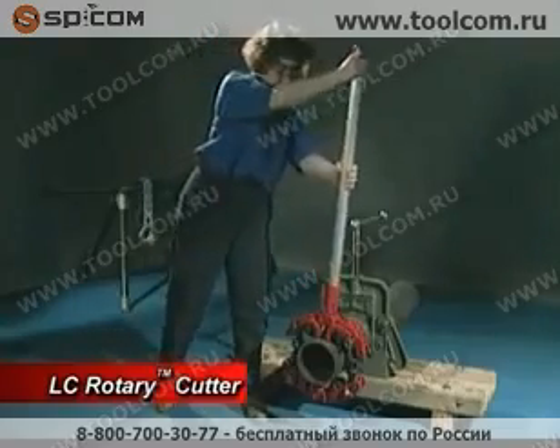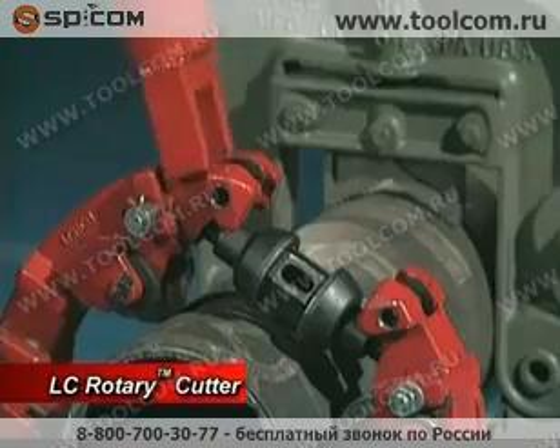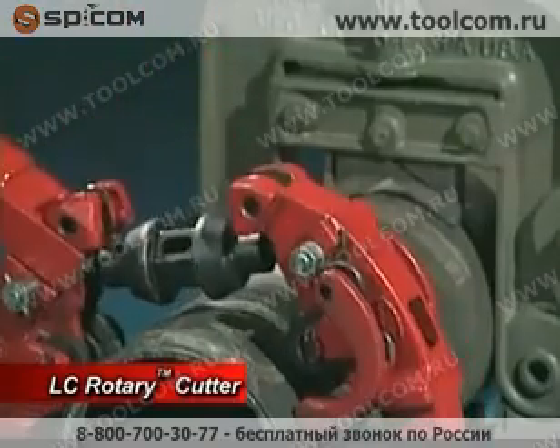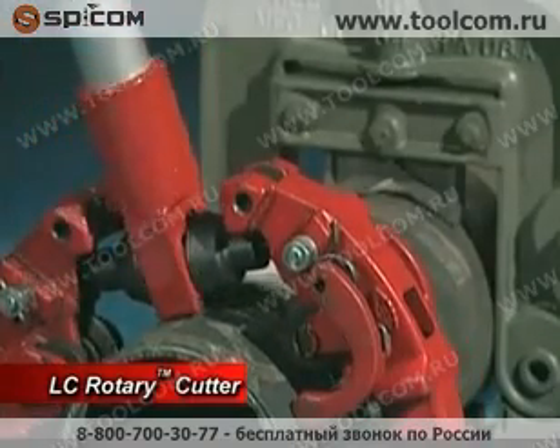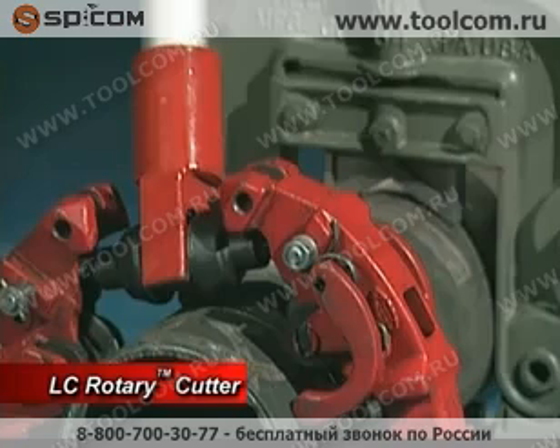Rotate the cutter once to check the wheel tracking path. When you see that the cutter is tracking properly, tighten the turnbuckles every ½ revolution of the cutter. Tighten all the turnbuckles equally to maintain equal pressure on all 4 cutter wheels for the best quality cut.